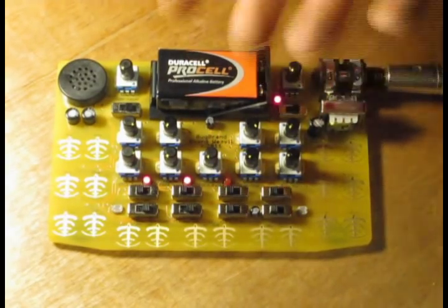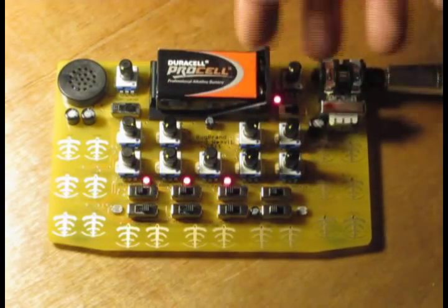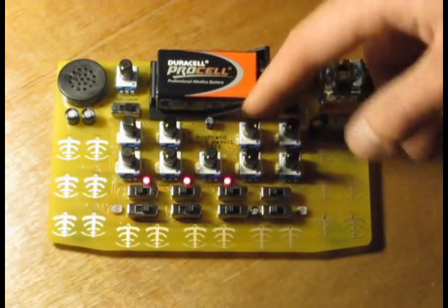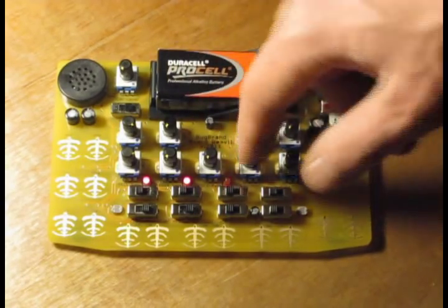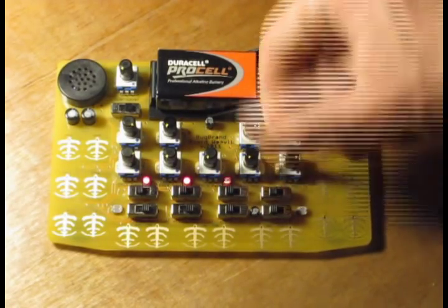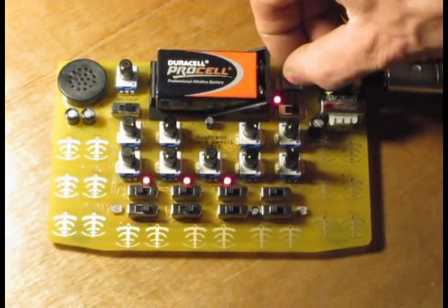The new thing with this Baudweevil is that it's got a much more powerful state variable resonant filter. That's an improvement over the previous one. That's the section over here: cut control, resonance control. You can modulate the cutoff with the first oscillator, and you can also blend between low pass and high pass responses. You get a sort of notch response in the middle.